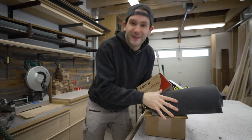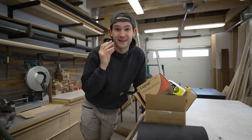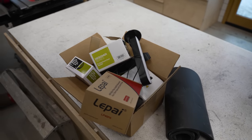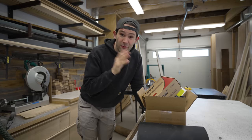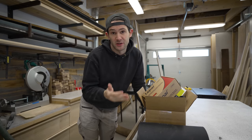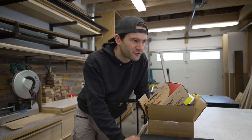So inside this box we have everything that we are going to need in order to make these speakers, and there's some pretty unconventional stuff in here. These aren't going to be your normal speakers. But before we can get started on that, we have to build the cabinets that the speakers are then going to go in. And even the cabinets are pretty unconventional, if I'm being honest.